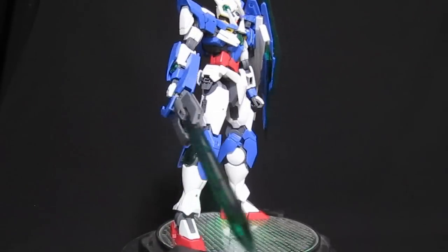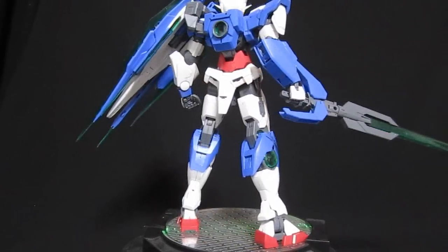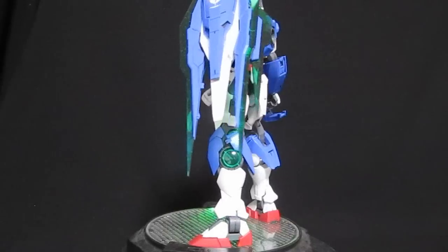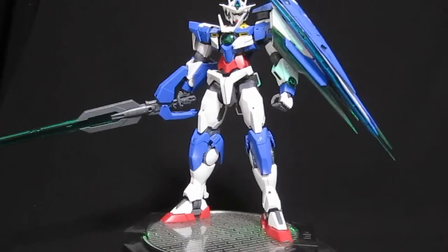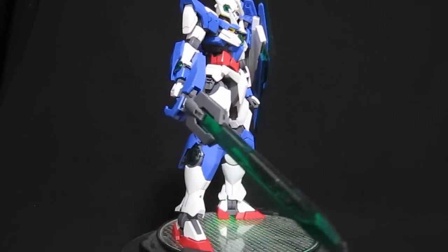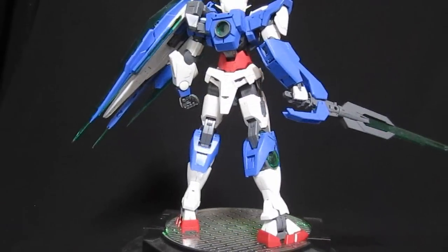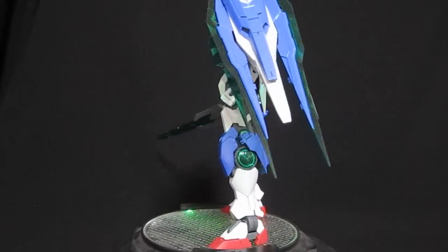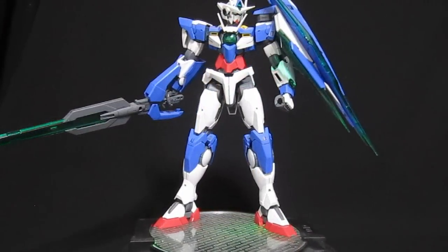The buster sword attachment mechanism pleasantly surprised me. The high grade has blades you replace for the buster variants, but here — despite tiny little notches — they don't take away from the Sword 5 mode look, and when you attach everything on it fits much better than expected. Then there's the leg mobility: moving over 180 degrees is just ridiculous — that's really perfect grade articulation scaled down into master grade. The smoothness and sturdiness are excellent; they go exactly where you want and feel great getting there.